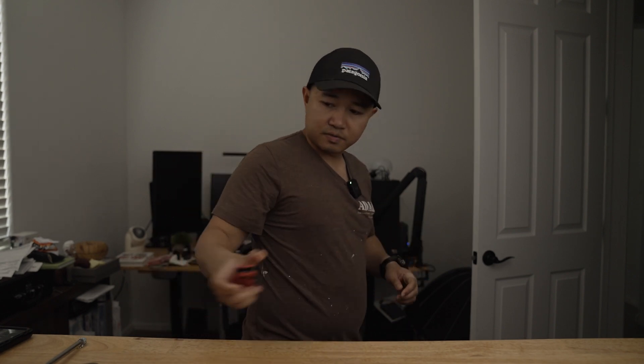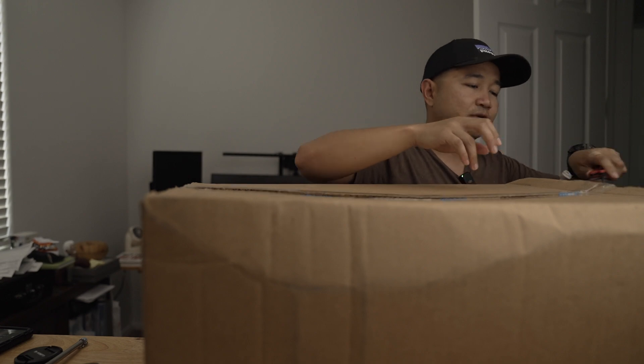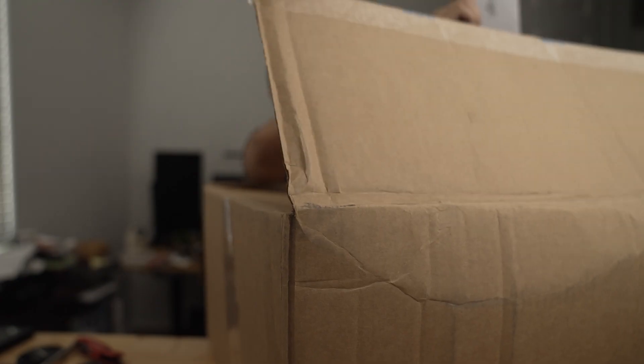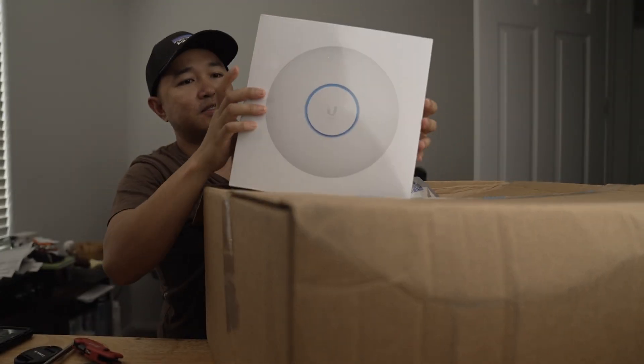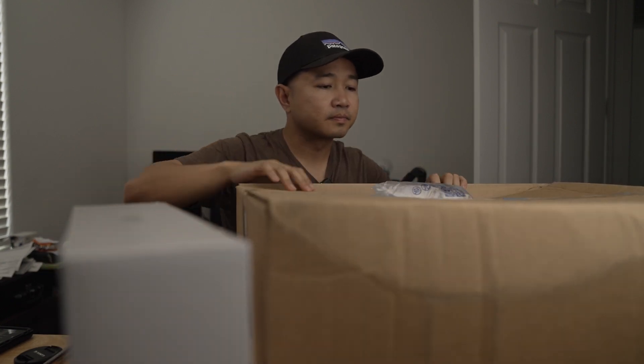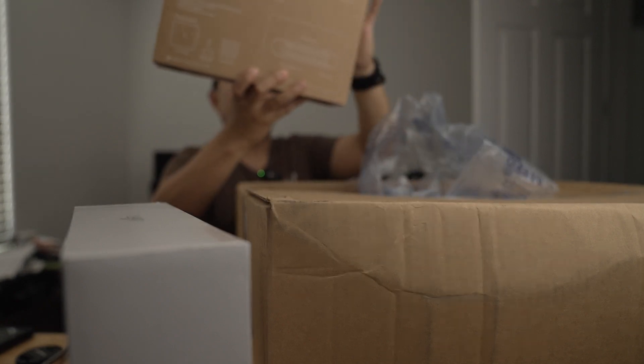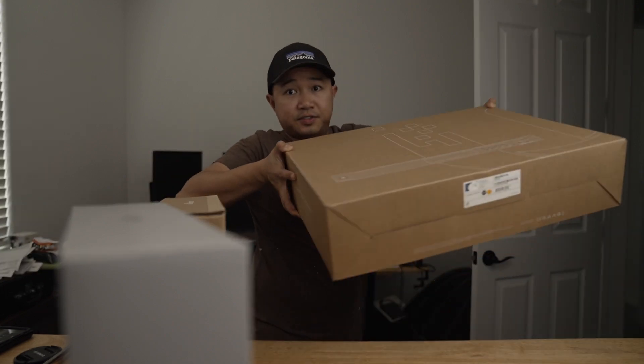So what I'm gonna do is unbox it — let's pick up the box here. I have my handy-dandy Milwaukee cutter. So this is the box that came. I bought this a long time ago, maybe several months back. What I got is the long-range Wi-Fi 6 router. I also purchased the Lite 16 PoE switch, and this is it right here.